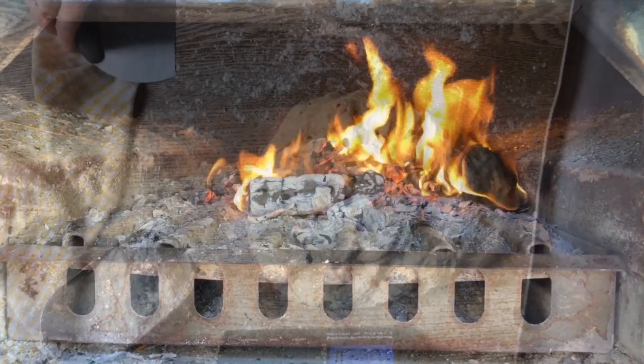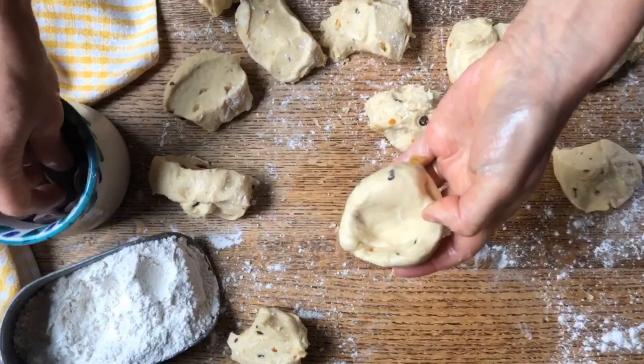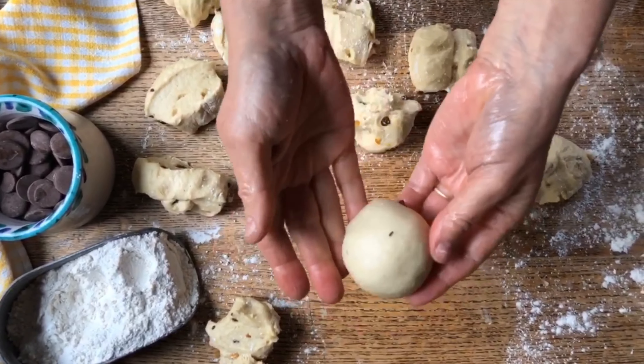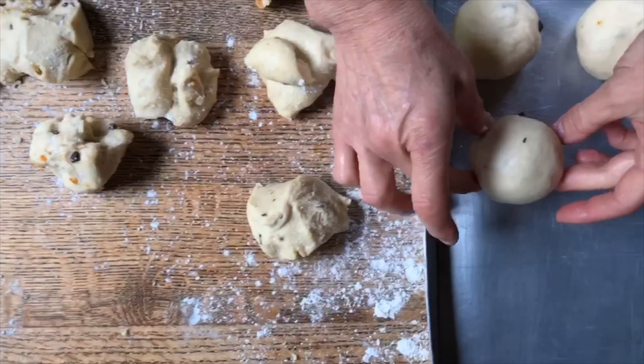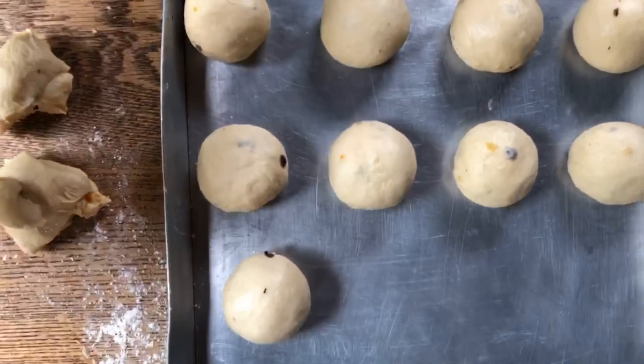So what we're going to do is fold the dough in like this, and in the center we're going to have a surprise — we're going to put some of this chocolate inside. Tuck it under and then rotate it, and there it's nicely closed. We'll place it on the pan with the others and do this until all of them are on the pan.